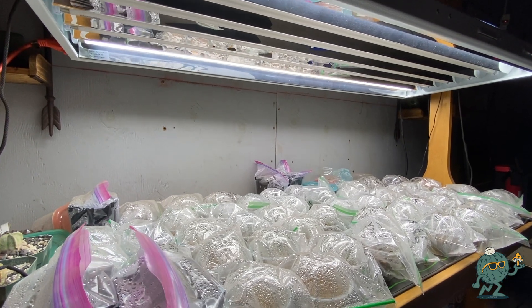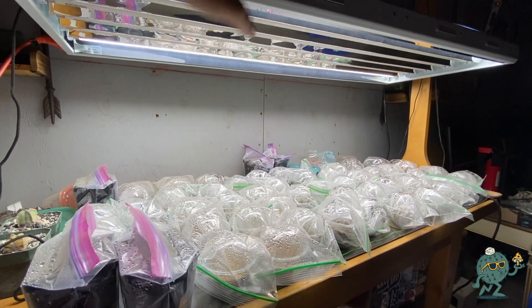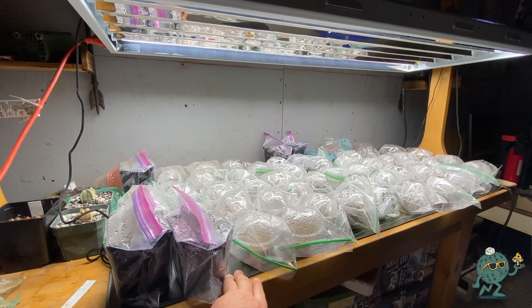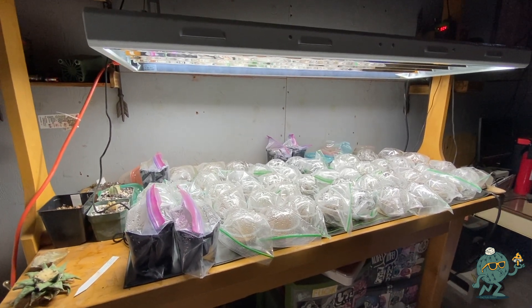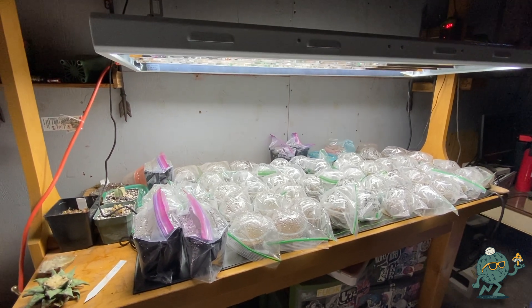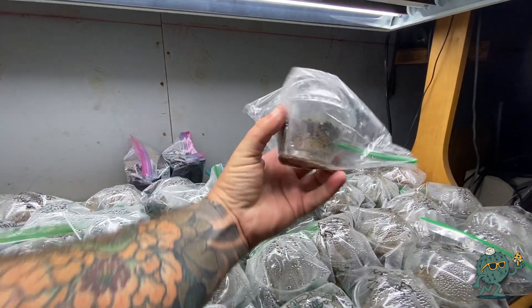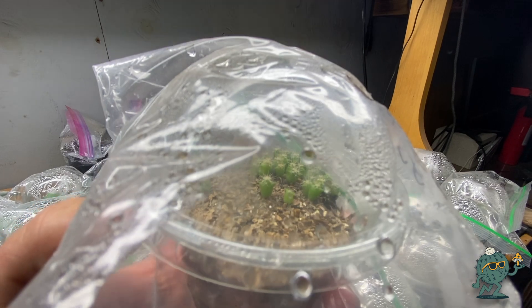The final step is placing your seeds in the bags under some light. I have grow lights and a heat mat set up — hit me up in the comments if you want details on that. If you don't have grow lights and a heat mat, you can put this on your windowsill or anywhere that gets a fair amount of sunlight for at least eight to ten hours a day. In about one to two weeks you should see little green cactuses sprouting up. Here are some astrophytums I sowed about a month ago — you can see those little green guys in there.